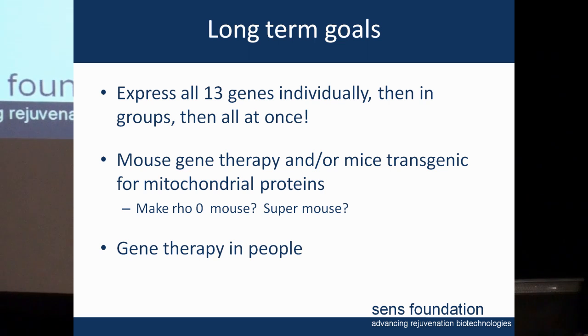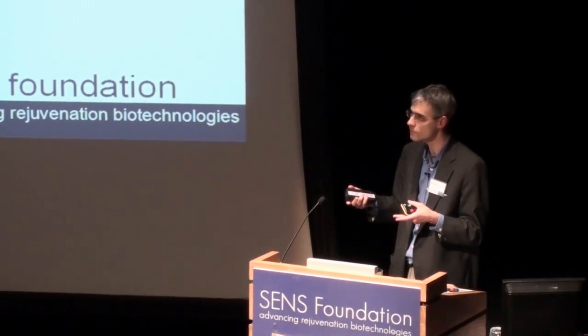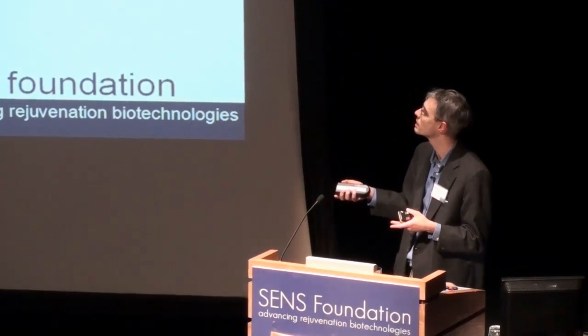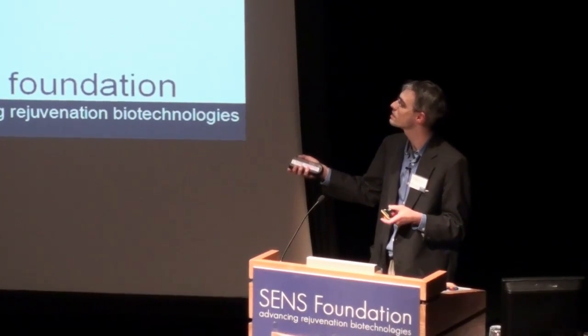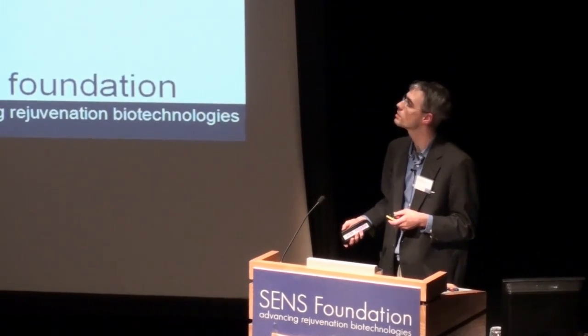The exciting thing about moving to mice is the range of things we might learn — not just whether it's safe enough to put into humans, but we can analyze the degree to which mitochondrial aging contributes to organismal aging, study the phenotype of these mice, and potentially synthesize novel artificial organisms. And of course, the ultimate goal is to do gene therapy in people.